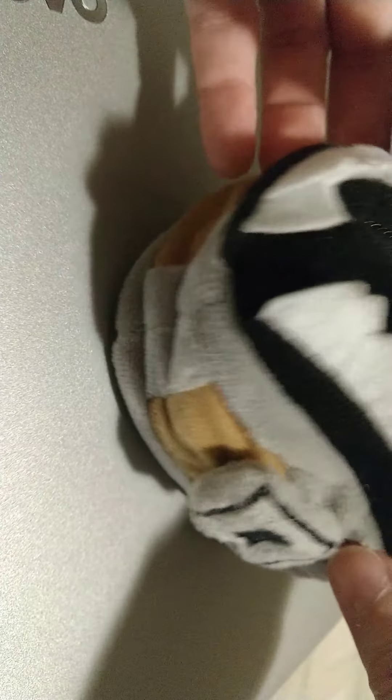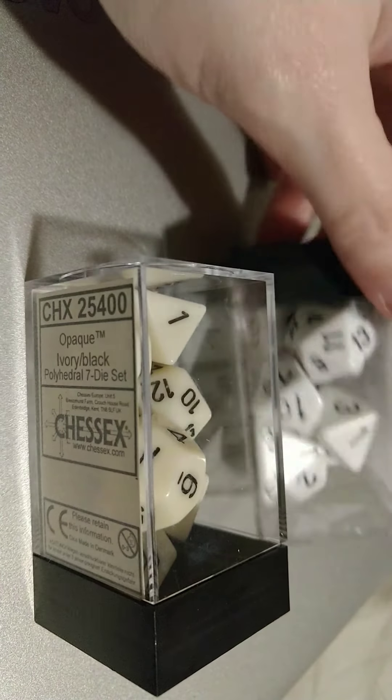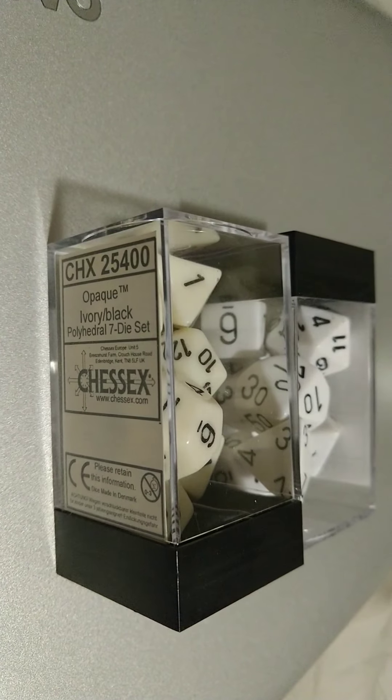Anyway, that is my dice bag. He has a mimic, he has a little tongue. And I bought a couple sets of dice. I thought it'd be funny to put bone colored dice and blood speckle dice in there with it.